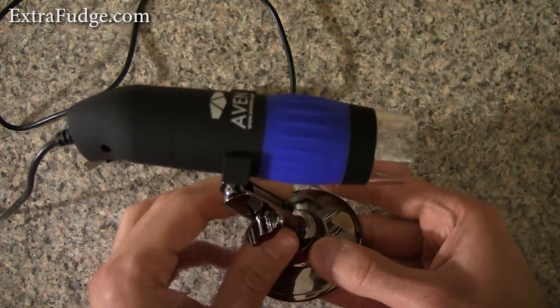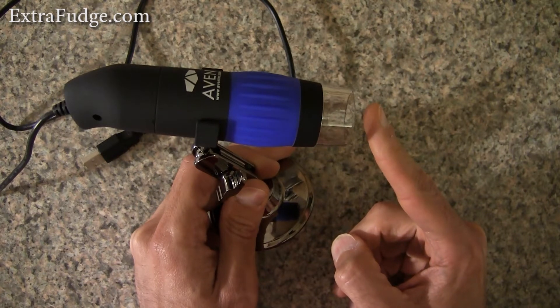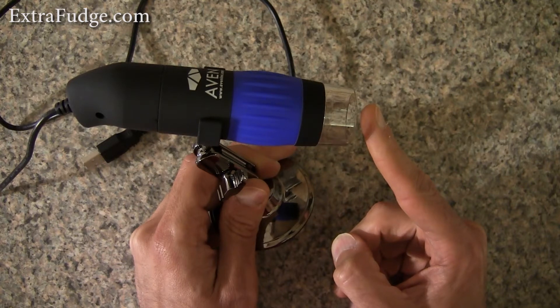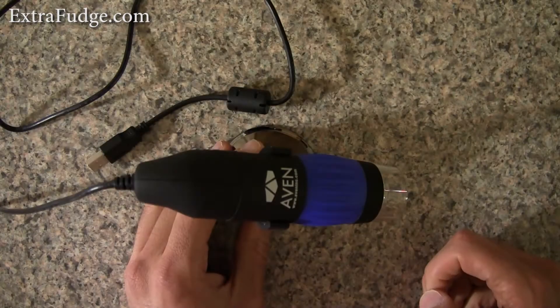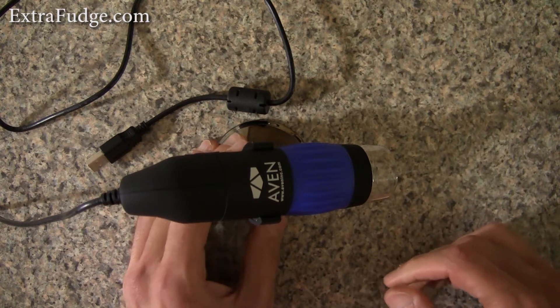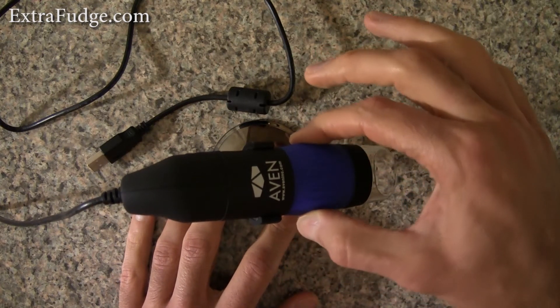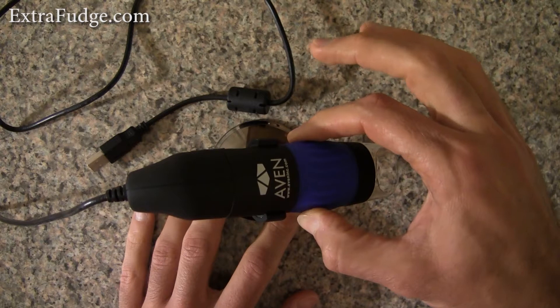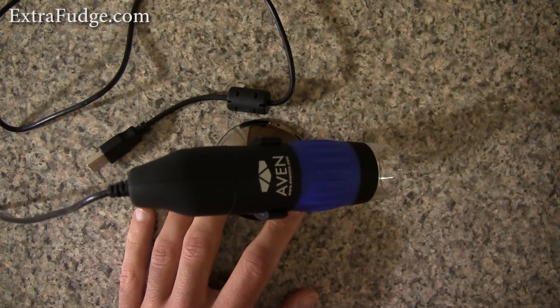That was quite the letdown, because there are a lot of situations where you want something stationary and just want to change the magnification without moving the object. Another thing I didn't like was the focus ring — I would have preferred if this was done via software, motorized, or at least easier to rotate, because it's quite hard to rotate and when you do, the entire thing moves.